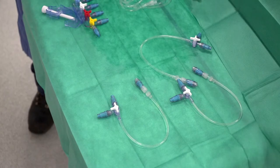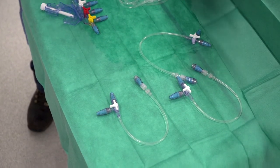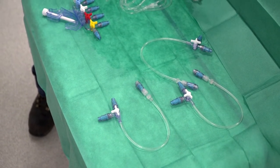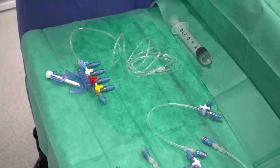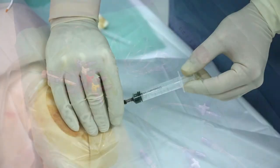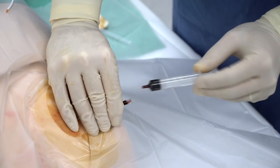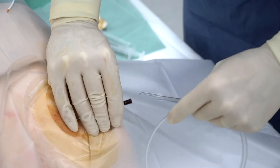Purge the infusion line through each connector by turning each stopcock sequentially. At the end of this step there are three extensions with three-way stopcock with purged connectors and a four-port manifold with purged connectors. Place the central venous catheter sterilely according to usual practice in the unit or hospital.